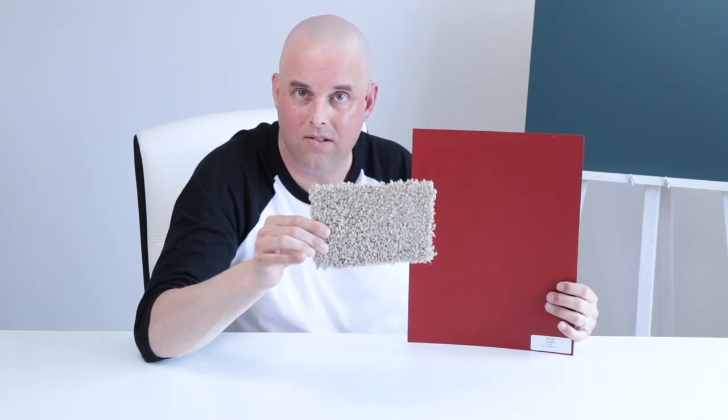I want to show you a couple of examples when it comes to pairing Caliente with your fixed elements. Let's say you have an oak gray wood flooring like this — when you compare it with Caliente, they go really well together. Now let's say you have a beige carpet flooring like this — when I compare it with Caliente, they clash; they don't go together. This is a classic case of mixing a clean color and a dirty color: Caliente is the clean color and the beige carpet is the dirty color.